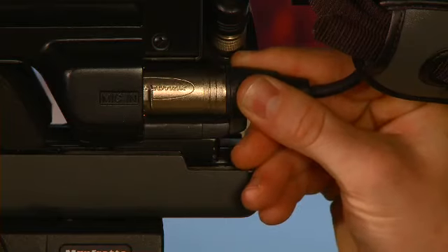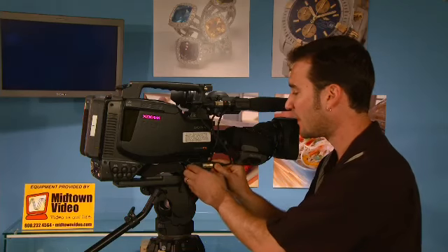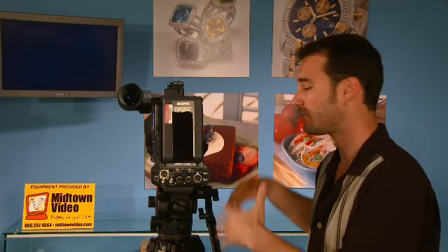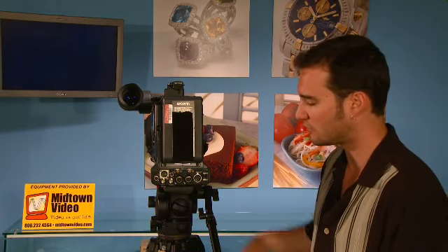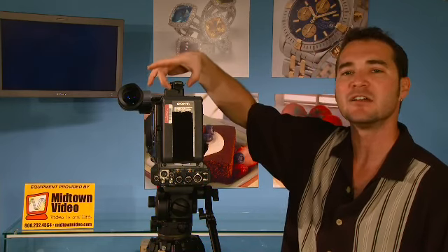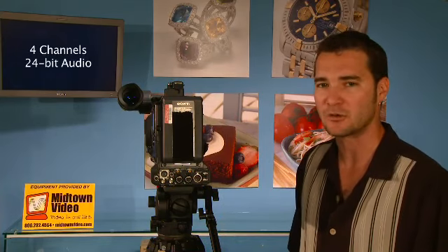Let's talk about audio. On the front, you've got your 5-pin stereo input from your microphone. And on the back, just like you're used to, two 3-pin XLR inputs for whatever microphones you might be using — wireless, handheld, whatever you've got. You get line, mic, and 48-volt phantom power, just like you're used to from Sony's cameras. There's also a slot that will allow a dual-channel wireless receiver to slide in, powered by the camera, giving you two additional channels of audio. Taken together, you've got a total of four channels of 24-bit audio.